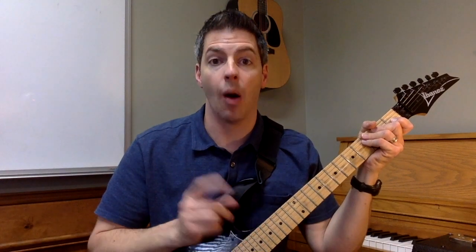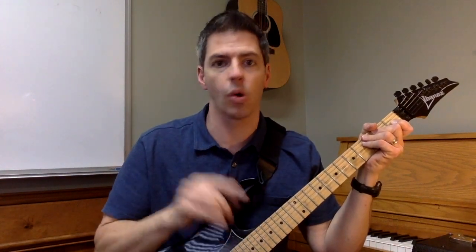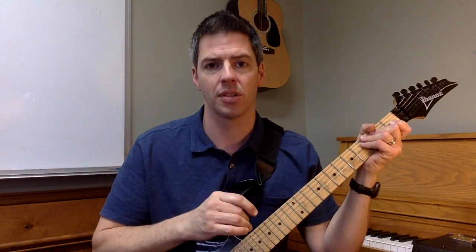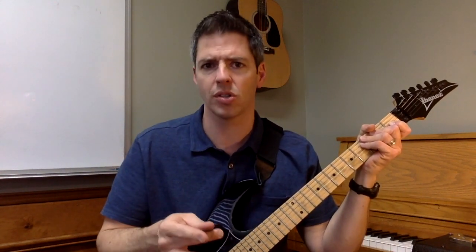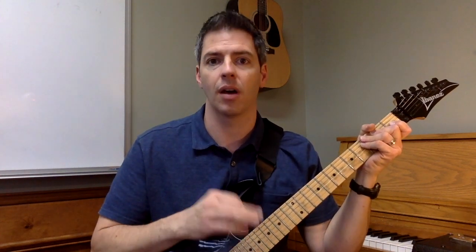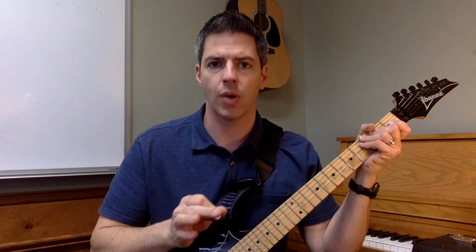Hey, Derek here at Five Minute Music. I want to talk about two ways your chords will sound amazing: hammer-ons and pull-offs. You might be thinking, well aren't those for guitar solos? Well you can do them with chords too and they sound amazing. So we're gonna get straight into it.